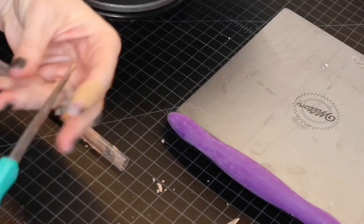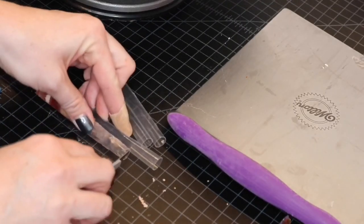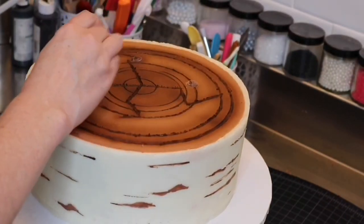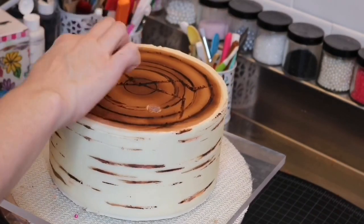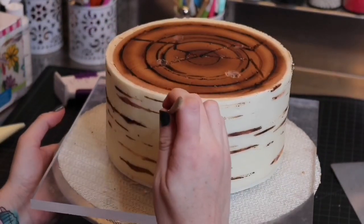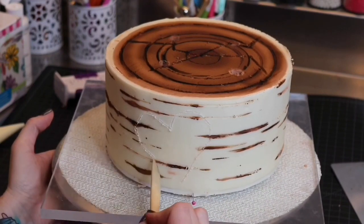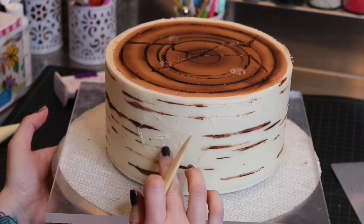That's it for how to make the birch tree stump tiers. Now I'm just going to stack my tiers using some bubble tea straws. I like to keep these cakes chilled through the entire process and definitely through the stacking. For this particular version of this cake, I'm using a clay modeling tool to carve out a heart and some initials. I like to try to carve it exactly as I imagine I would carve out a tree, using only straight lines and no curves. Once you're done carving, you can use the same airbrush color to paint in the grooves.